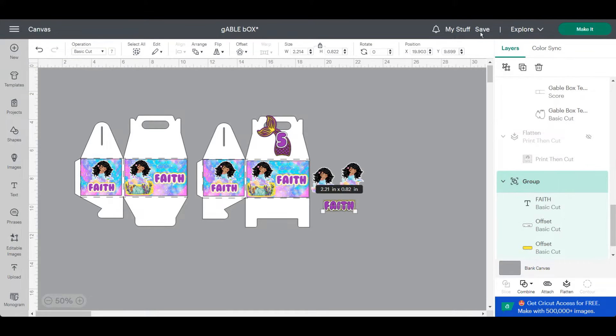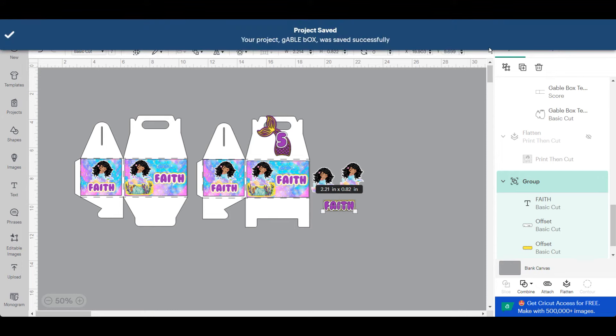The great thing about having a template is that you can size it as small or as large as you want, versus buying pre-made boxes where you're kind of stuck with one particular size. Now that I like the way the design looks and everything fits accordingly, I'm ready to save my design and go ahead and send it to the mat.